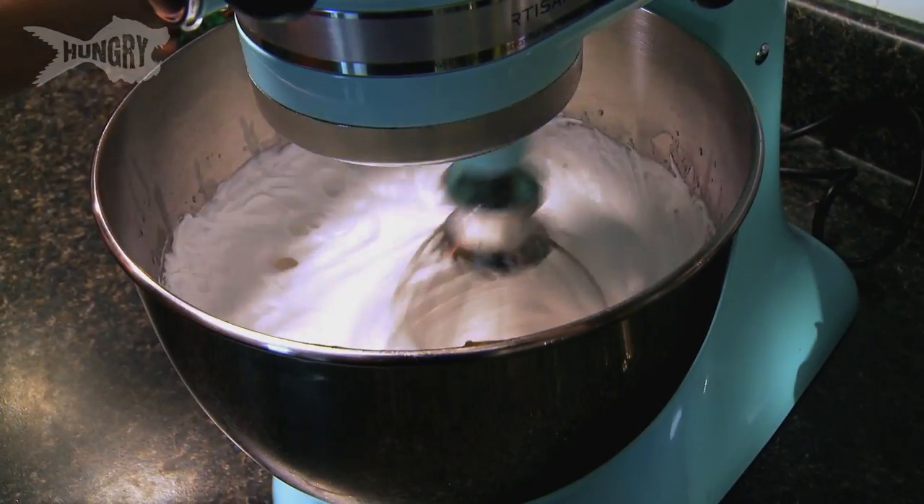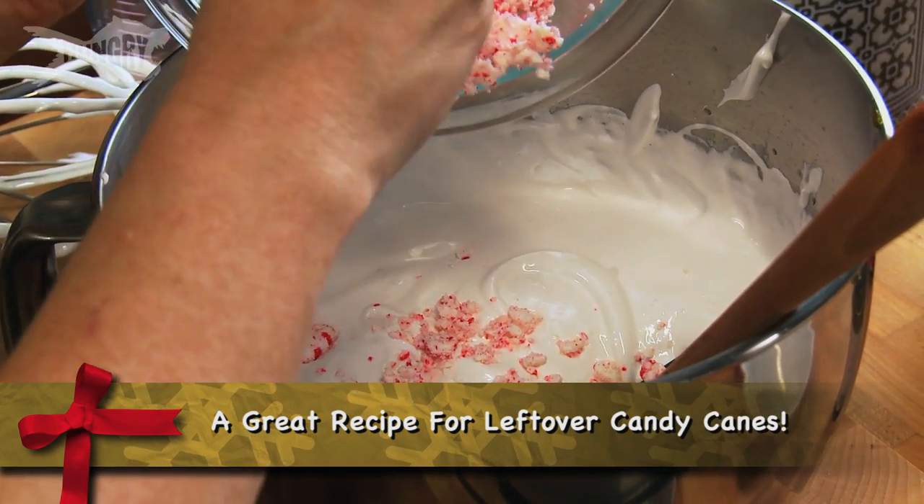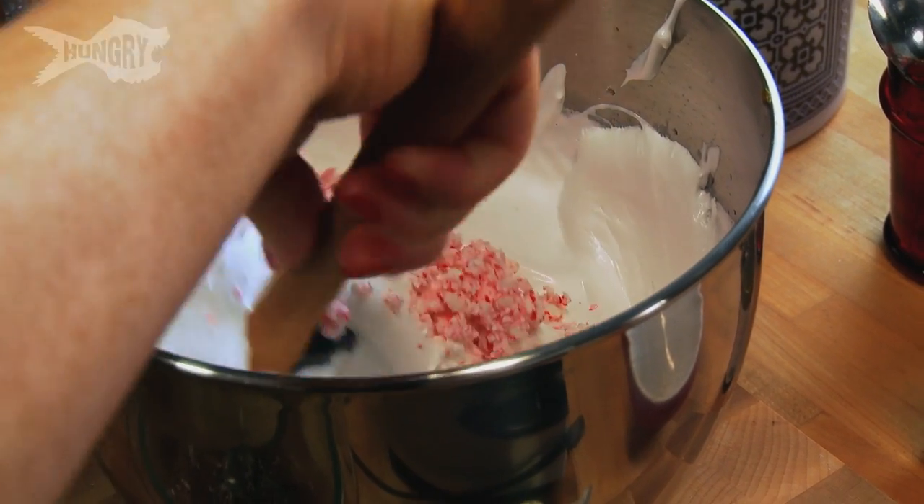Oh yeah, we got fluff! This is my favorite part — I would just eat this. We'll add our peppermint extract and crushed peppermints that we did a little bit earlier. It's just gonna give the marshmallow a great peppermint flavor throughout. Gonna fold that in.